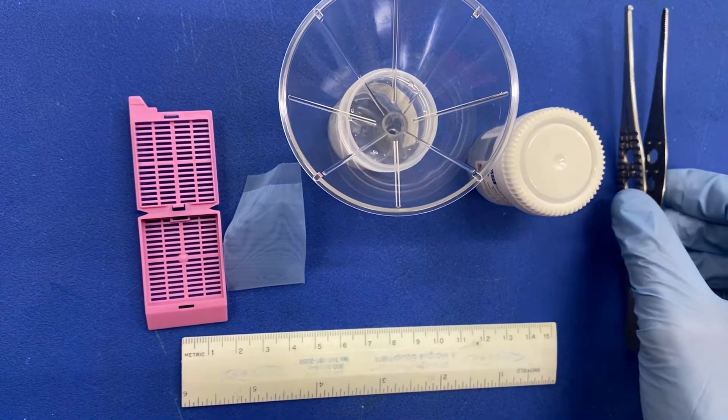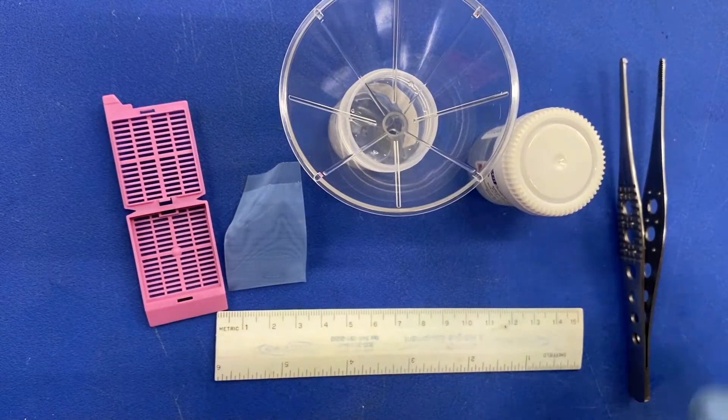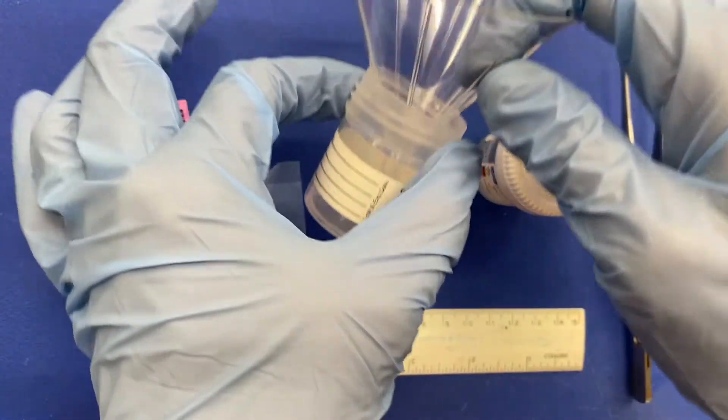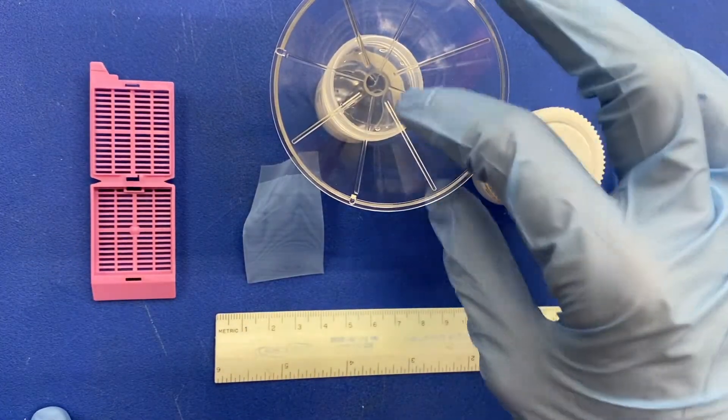You will want to have forceps, a ruler, an empty specimen container, a biopsy bag, and a small funnel in order to proceed.